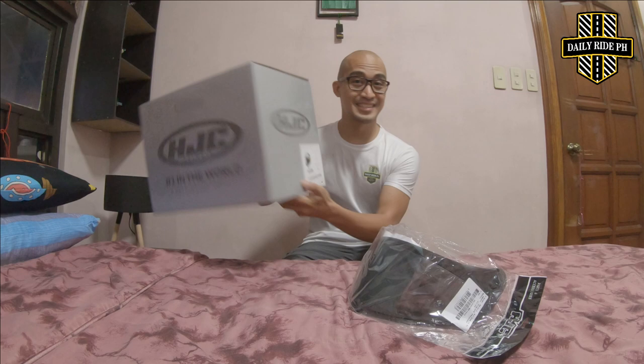Mga Master, good day! So we can see that there is a new helmet on the right side, which is the HJC C70 Curve.